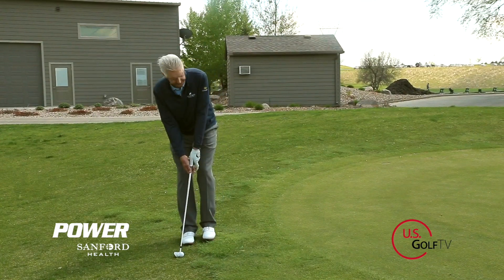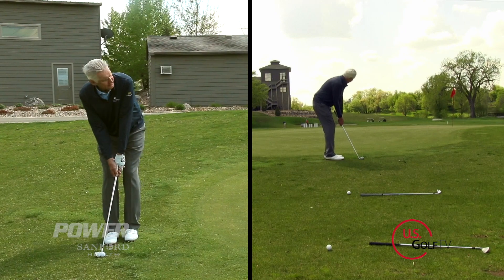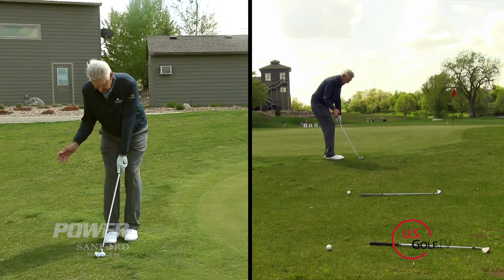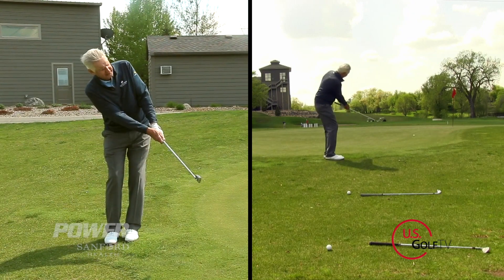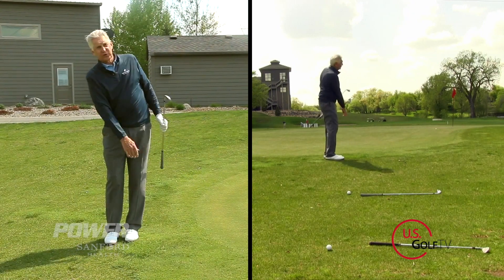So I'm going to take a five iron. I want to get set up and then I want just my triangle to control this shot — straight back, straight through, accelerate — and the ball is going to go toward the target.